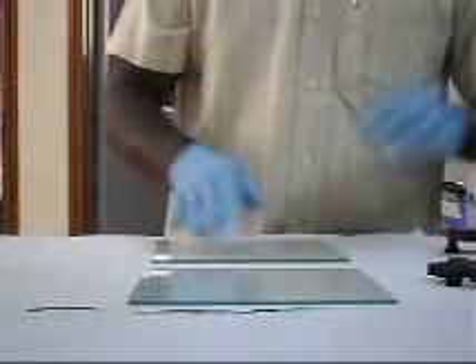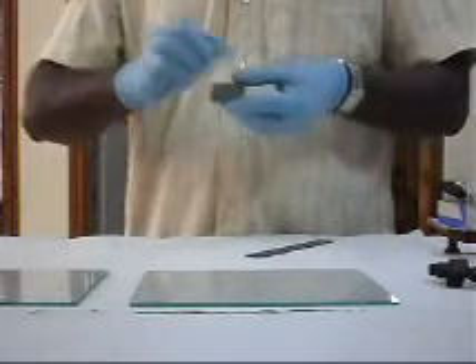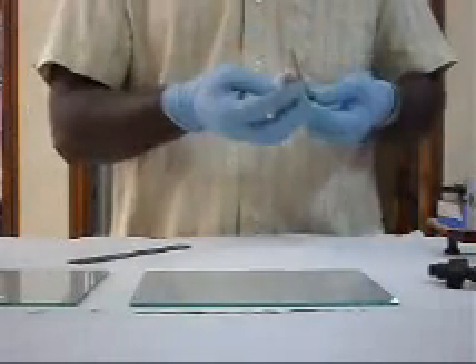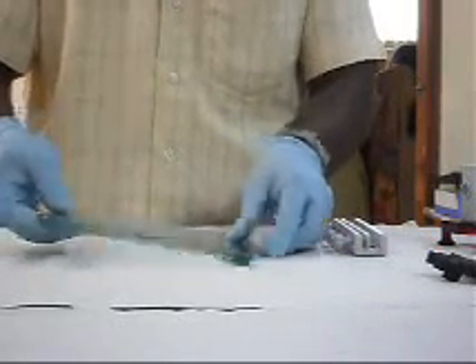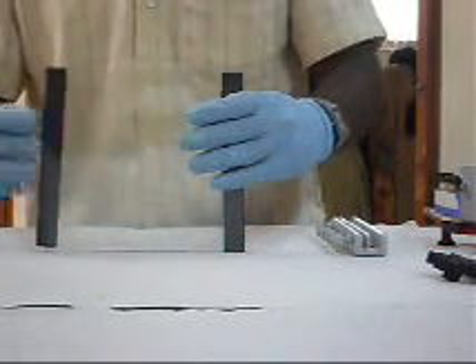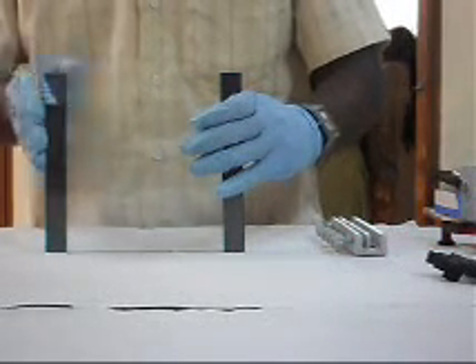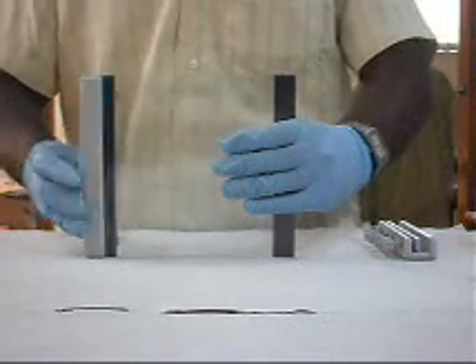The gel glass plates, spacers, and combs are cleaned thoroughly with water and then with 70% alcohol. The spacers are kept at the sides between the two glass plates. The plates are sealed at the bottom and at the sides with clamps.